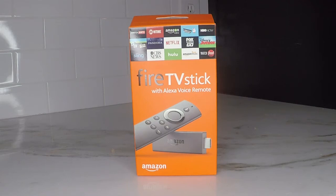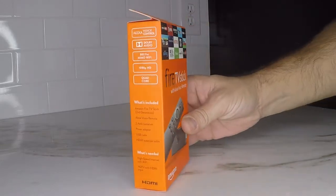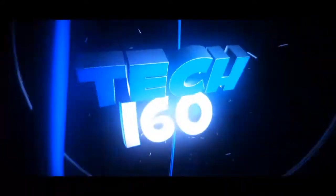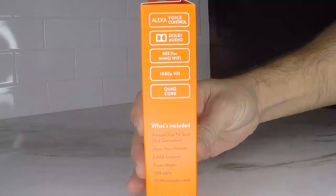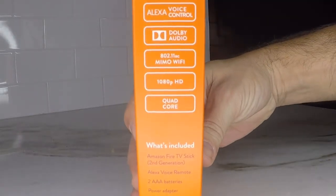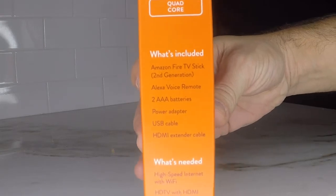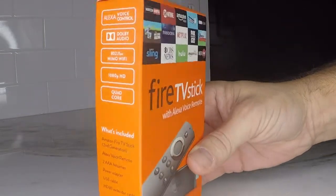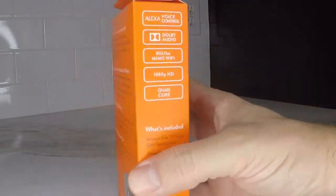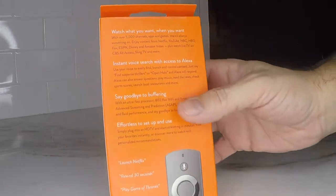Hey, welcome to Tech160. Today I'm going to be unboxing the Fire TV Stick with Alexa Voice Remote from Amazon. The Fire TV Stick is a way to turn your TV into a smart TV, and if your TV is already a smart TV, well, it's better — because it's customizable. Whereas your TV may not be able to download new apps, this one can. And I'm not talking about just apps for streaming media, I'm also talking about games — there's a lot of games you can download and play.